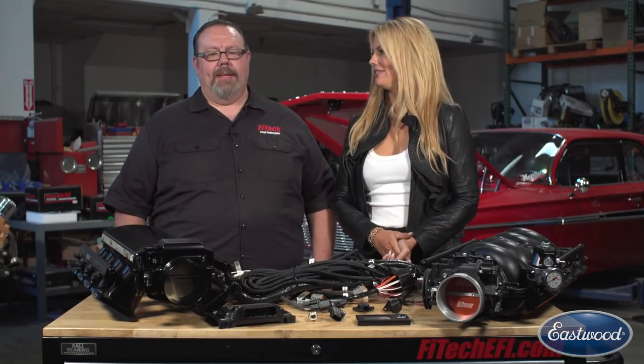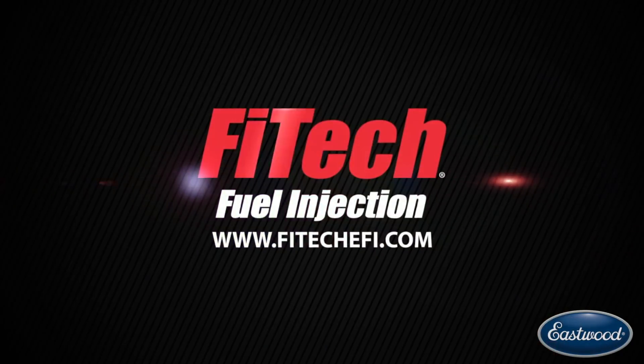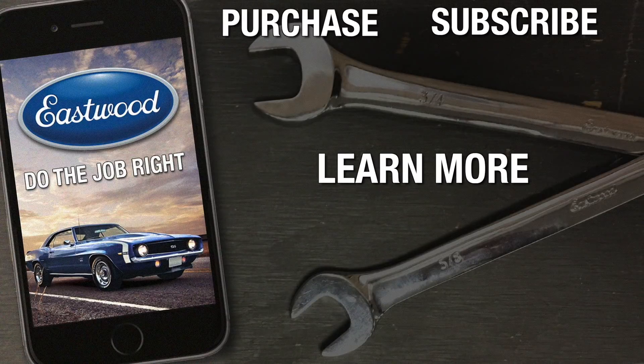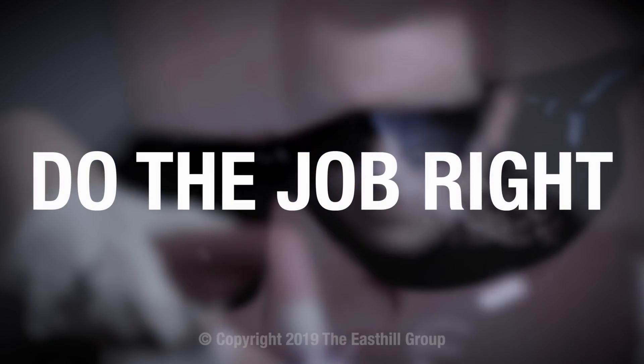Where would we find you? To find out all the information, go to www.fitechefi.com.